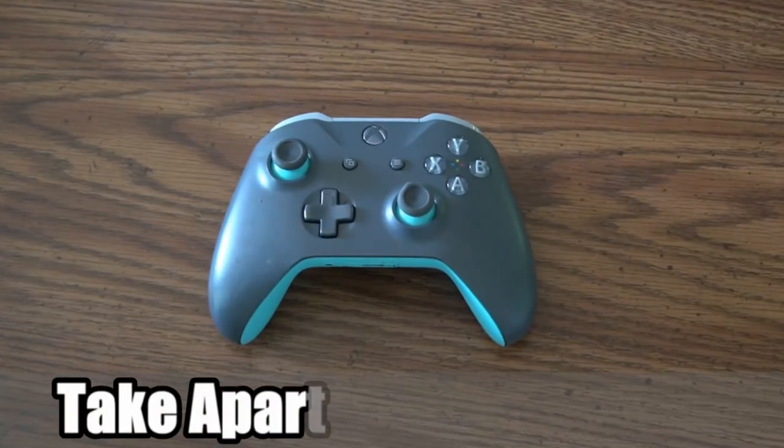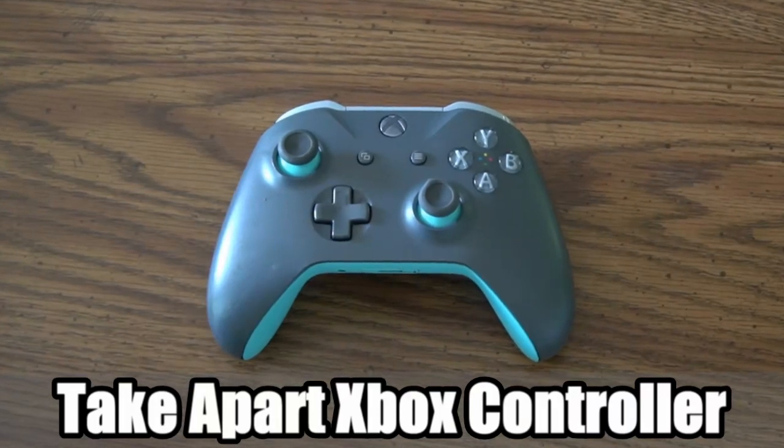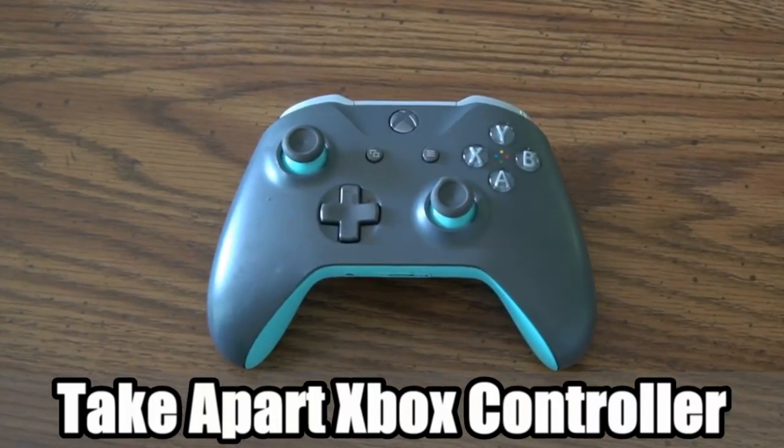Hey everyone, this is Tim from Your6 Studios. Today in this video I'm going to show you how to take apart an Xbox One controller. So let's go ahead and jump to the video right now.